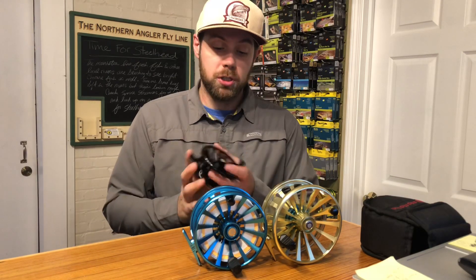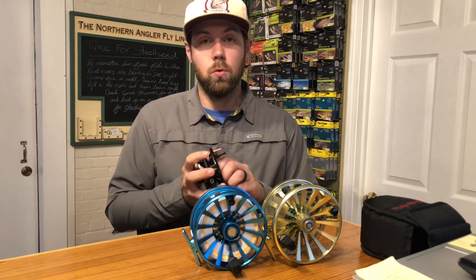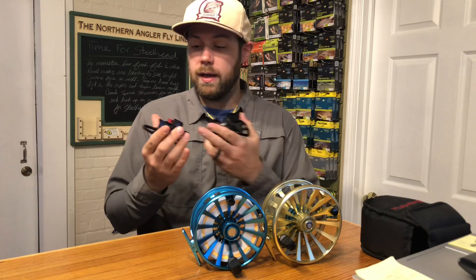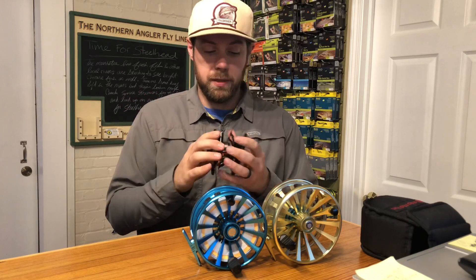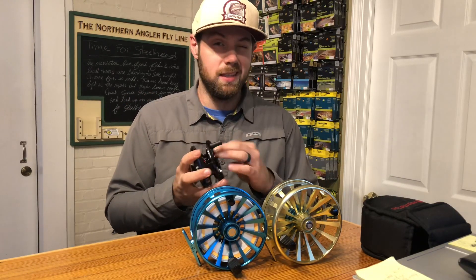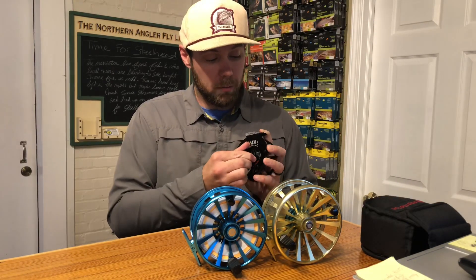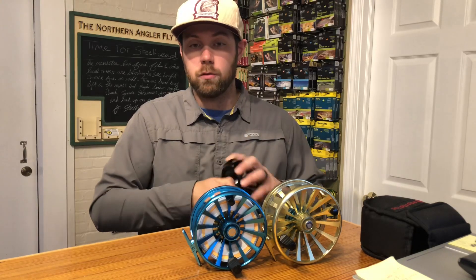It's a fully machined, fully sealed, really cool reel with a carbon drag system. Clean internals — everything is set to be really durable so you can beat these up and really put them to the test. Simple operation, easy switch from left to right.